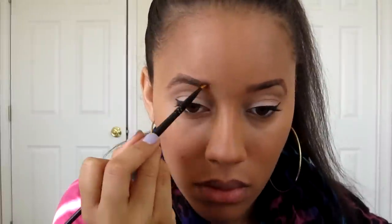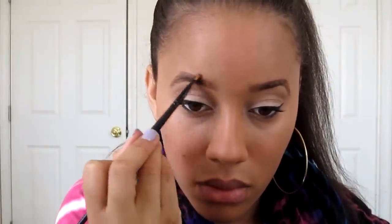I'm just going to fill in my brows, and I'm not going to show that whole thing because I have a video on that, which I will link down below. But that is pretty much how you get my everyday look. I hope you guys enjoy — talk to you later.